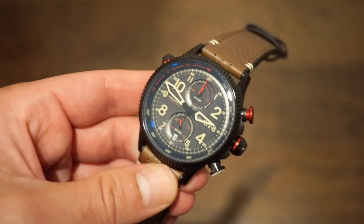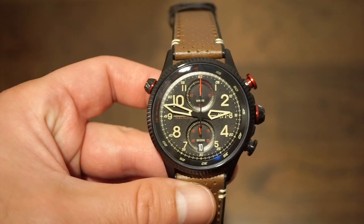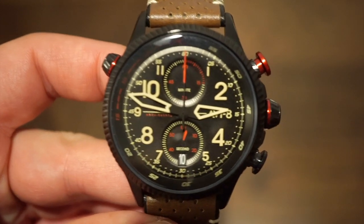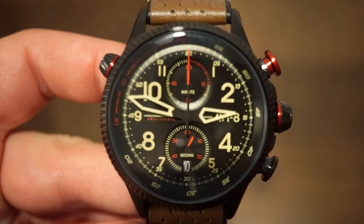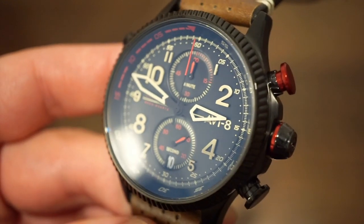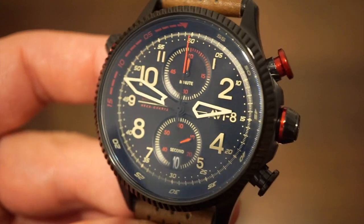Let me know what you guys think down in the comments below — I will get back to you there. Definitely subscribe to the channel if you haven't already. Hope you guys enjoyed the video. We'll get you a little closer in on the dial before I go — yeah, just a very cool looking watch. See you guys real soon.